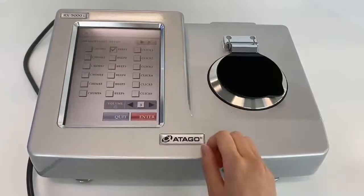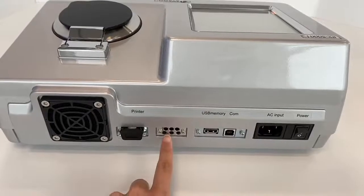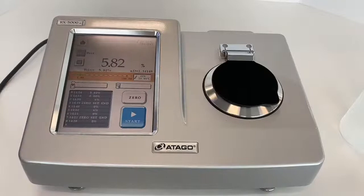A quick note: you can also change the sound on RxI. RxI has USB ports for USB memory and a printer. I also want to mention that with RxI, you can see the Brix value and refractive index value on the same screen simultaneously. With Rxα, you had to click the button to switch to see the refractive index, but with RxI, both values are visible on the same screen.